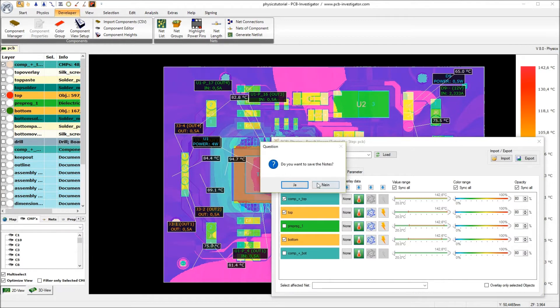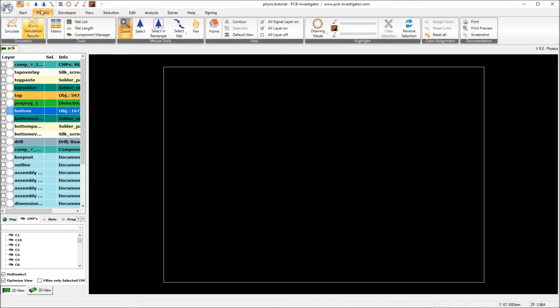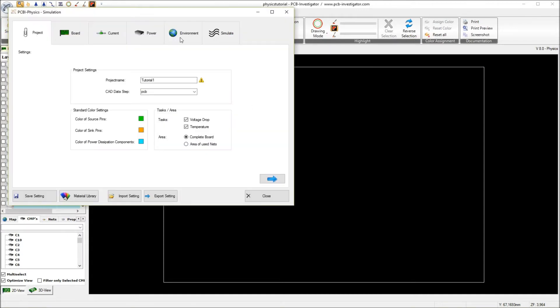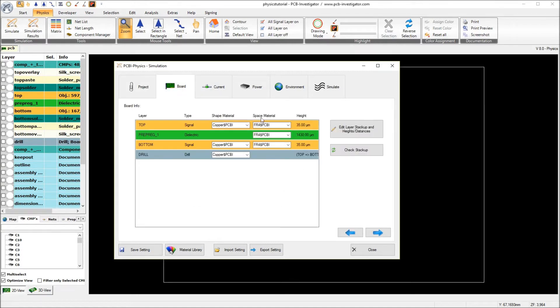Now let's start with a new simulation. I go to the physics menu and enter new physics simulation parameters. First of all we call it Tutorial 2. We want to simulate the voltage drop, the temperature, and this on the complete board. But we want to change some materials here — currently we use normal FR4 material.